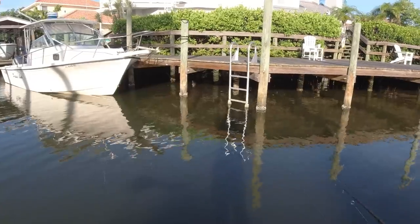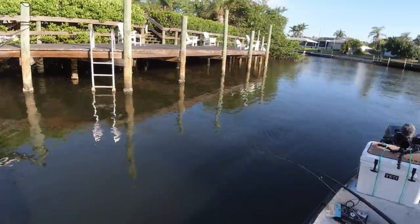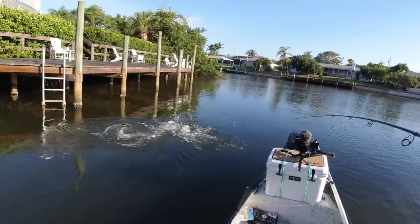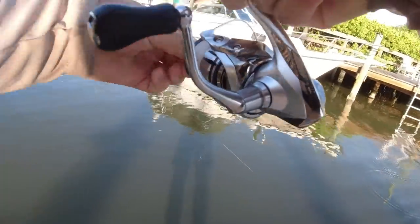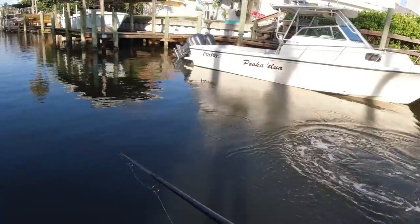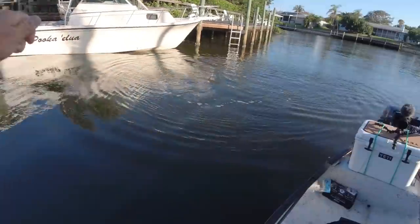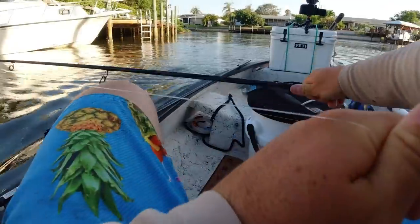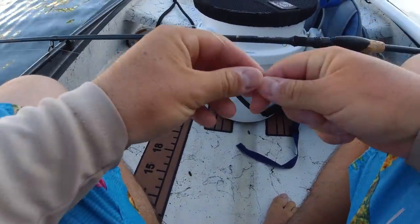Oh, snook right there! He ate it right there — it's a nice snook. Broke me off! Oh, I love fishing. Dang, dude.